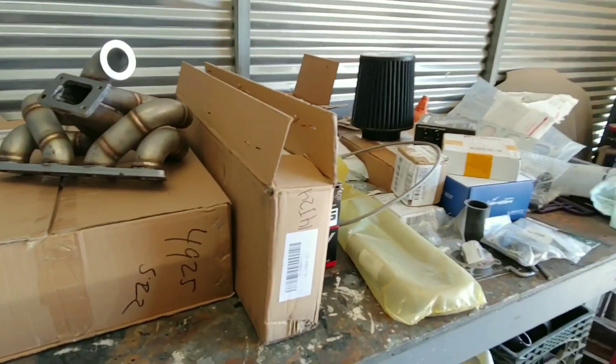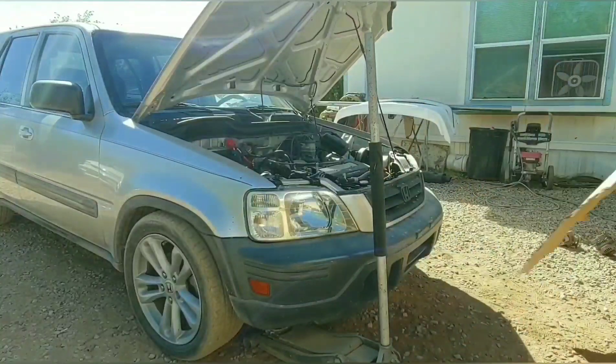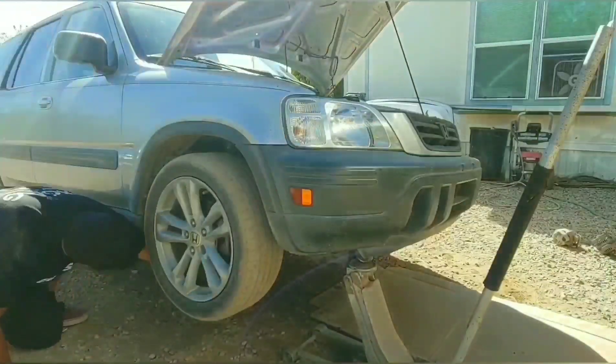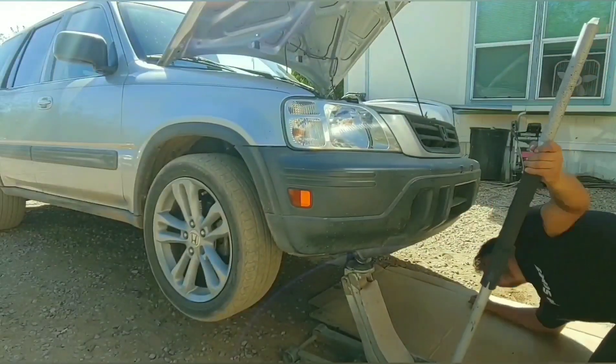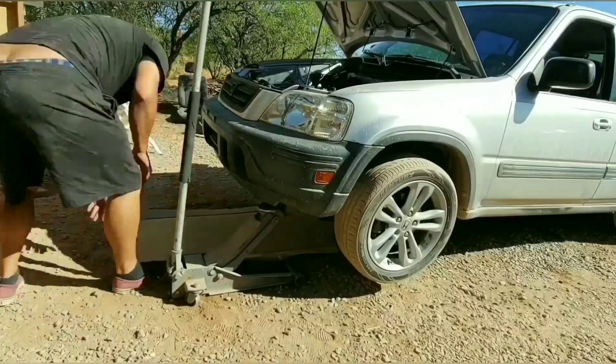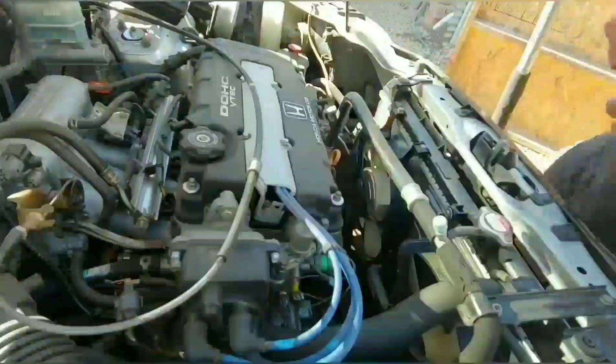The first thing I'm gonna do is get the car on some jack stands and start removing anything that might be in the way, like the exhaust manifold and the factory airbox, and just see how the manifold will fit up.